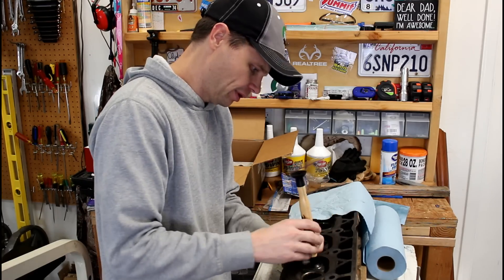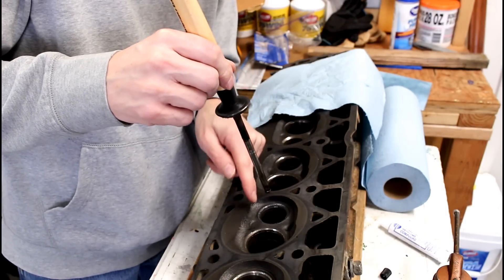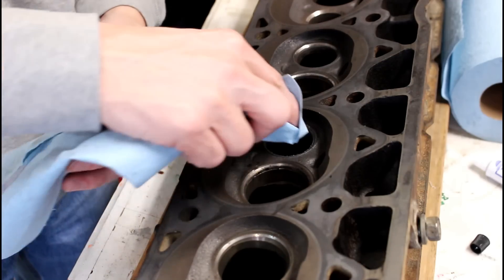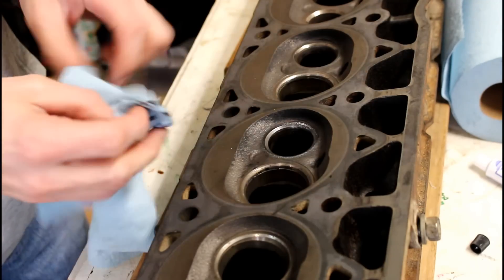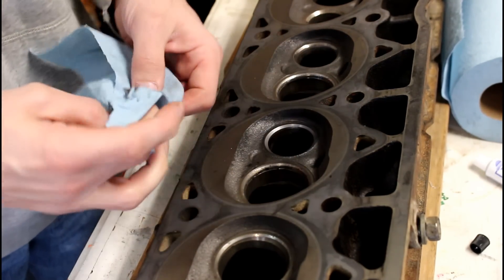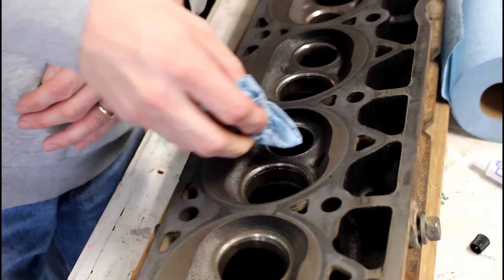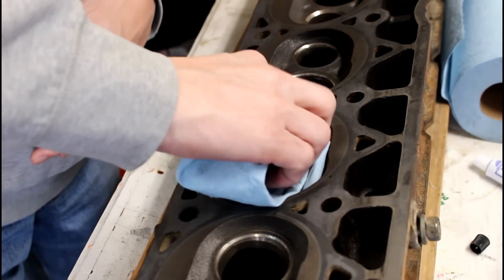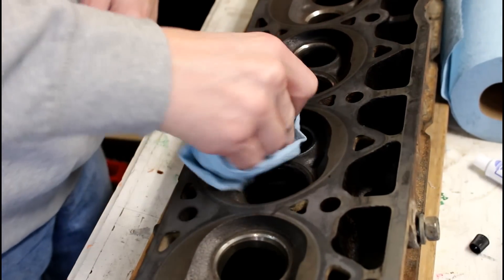Once I'm happy with it, we're just going to very carefully lift it out — not touching the stem to the edge at all — and wipe it off. We're also going to take that clean rag and wipe out the new seat here, making sure we get all the valve lapping compound out of there. When we're all done we're going to wash this to make sure we get every little bit out, because we don't want any of this leftover compound down in there and ruining all of our hard work.